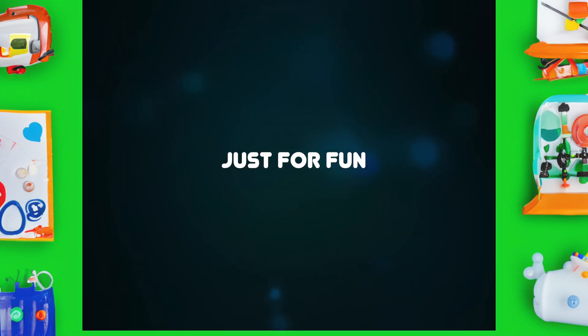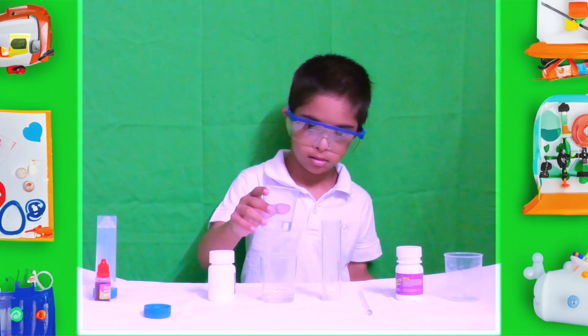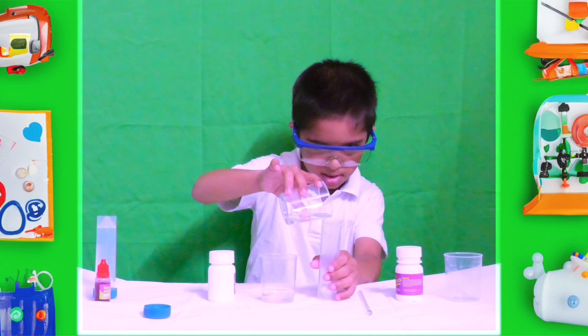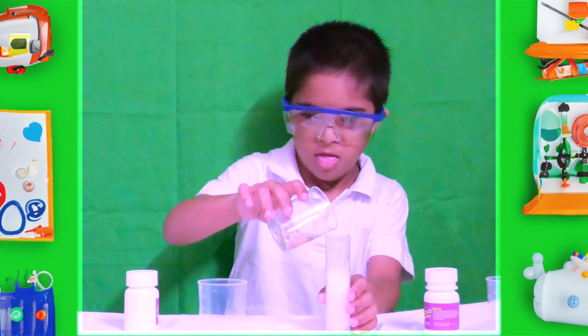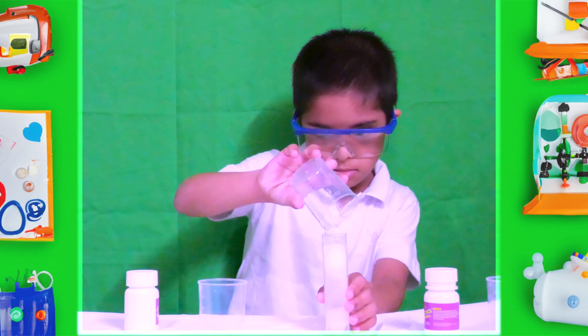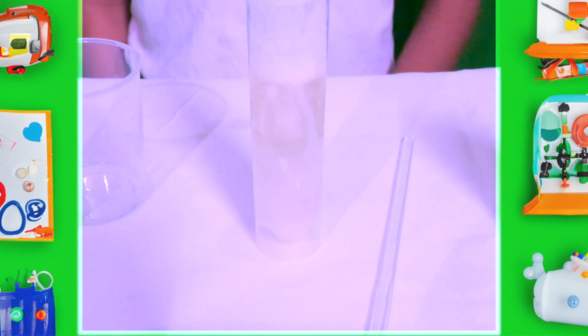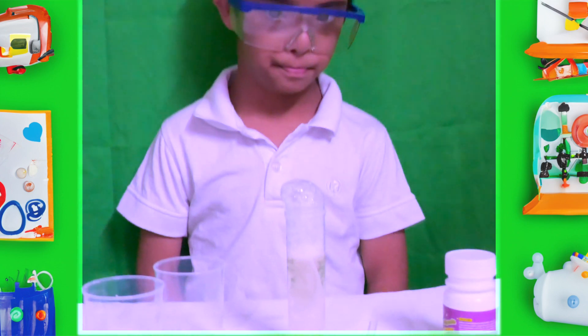Just for fun! For this experiment, I mixed my own. See, this is my little fun activity. The final result is here!